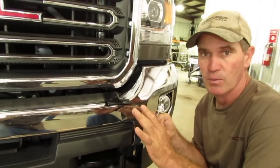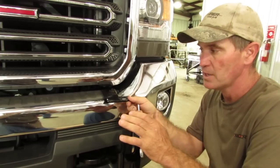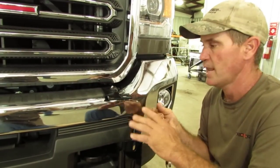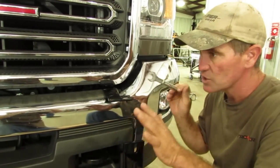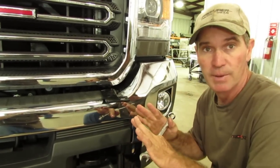You may just want to snug them down at first. That way, once the grill guard is up there, if you need to move it side to side a little bit, you can. But you can probably still move it even if you snug them a little bit heavy. We are going to go ahead and snug all that down and then we are going to be ready to mount the grill guard.